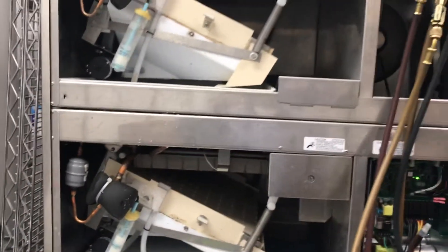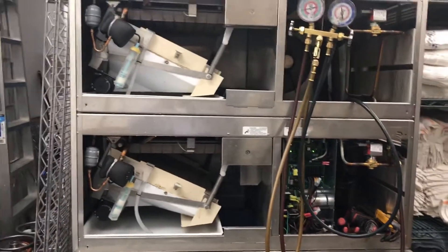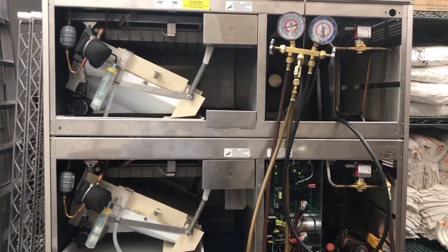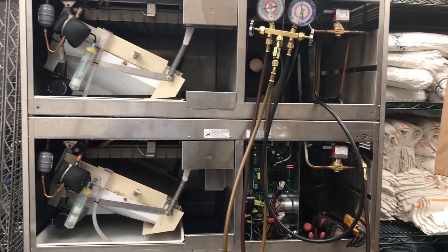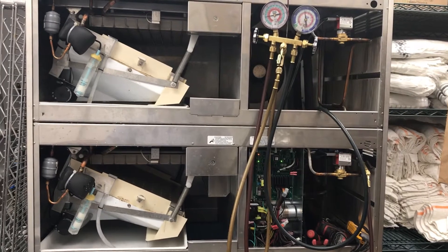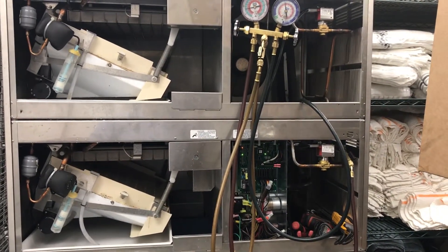I'm ready for this. Let's go back in the machine. The coil, after. Here. I'm waiting there. It's cooling again.